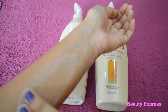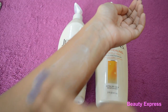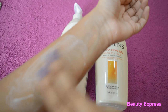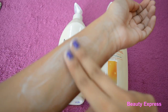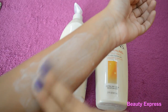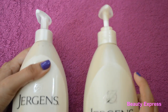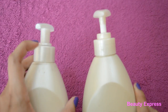You can see it's taking more time to blend. Also, the pump tube of the fake one is slim and slightly longer than the original one.